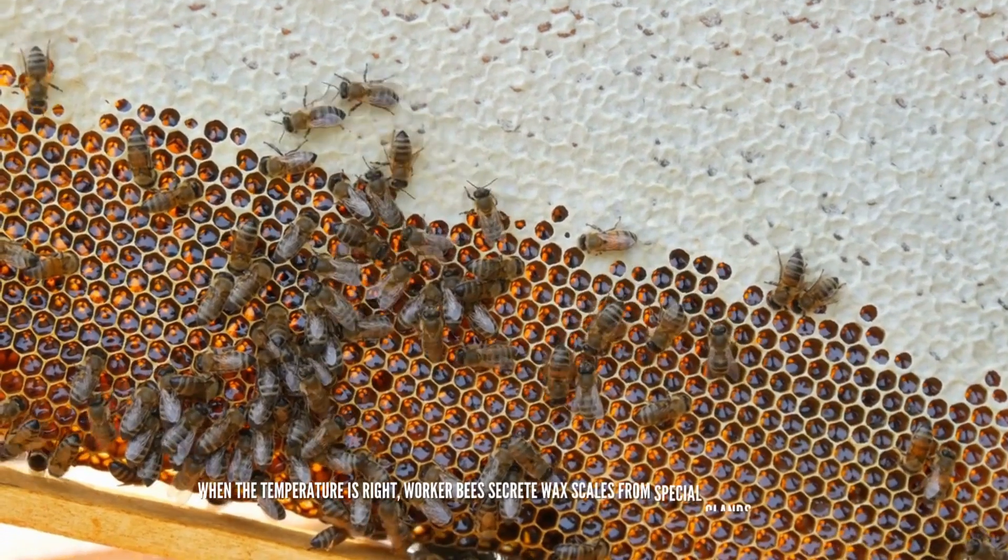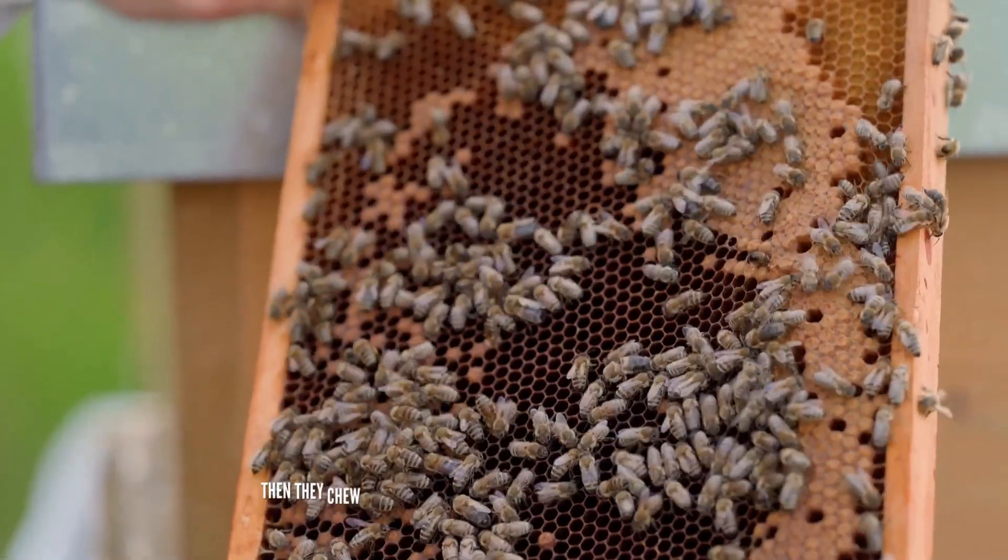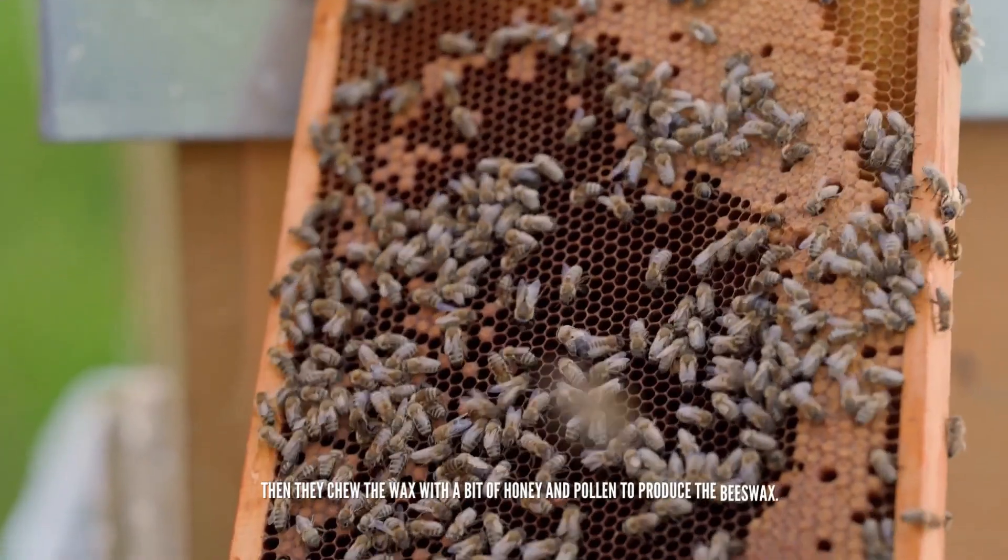When the temperature is right, worker bees secrete wax scales from special glands in their body. Then they chew the wax with a bit of honey and pollen to produce the beeswax.